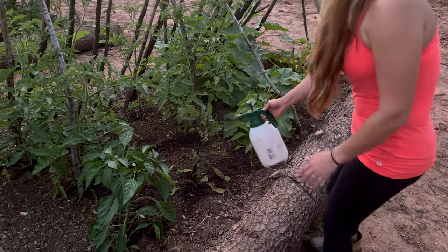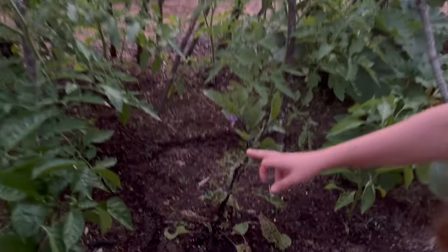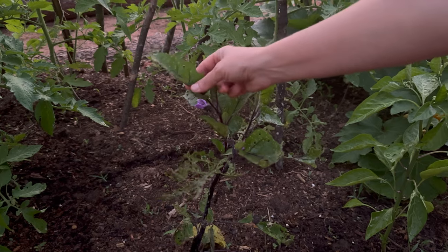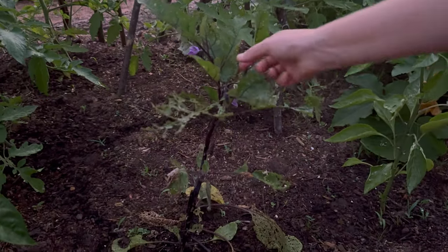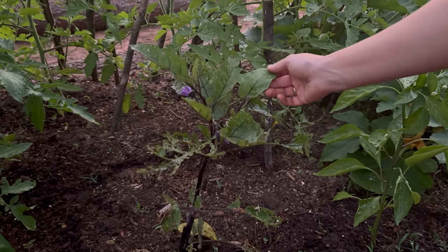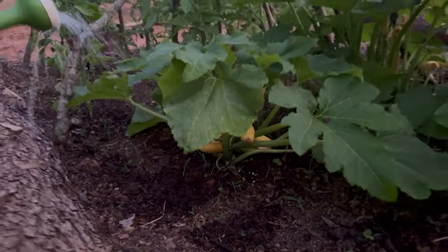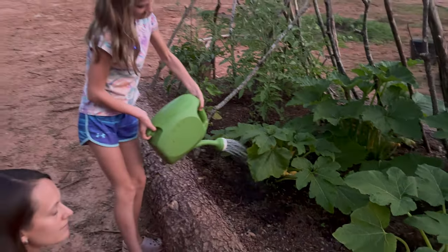You can see the difference between when I wasn't spraying versus how everything looks now that I have been spraying — it's definitely much better, still not a hundred percent effective. So if anyone has any ideas for how to keep flea beetles off plants, that would be great!